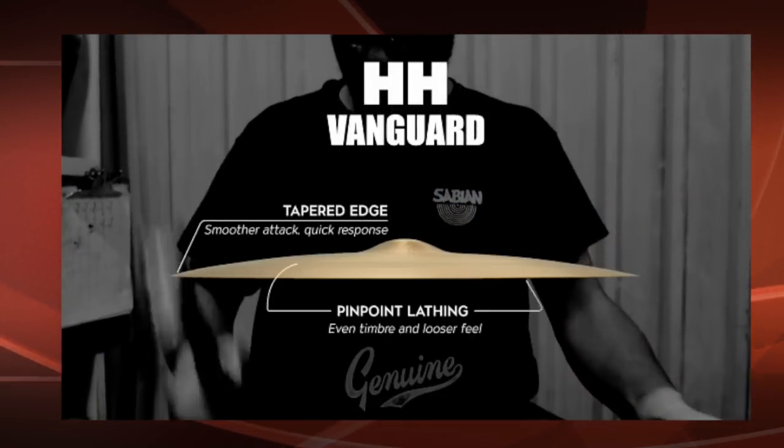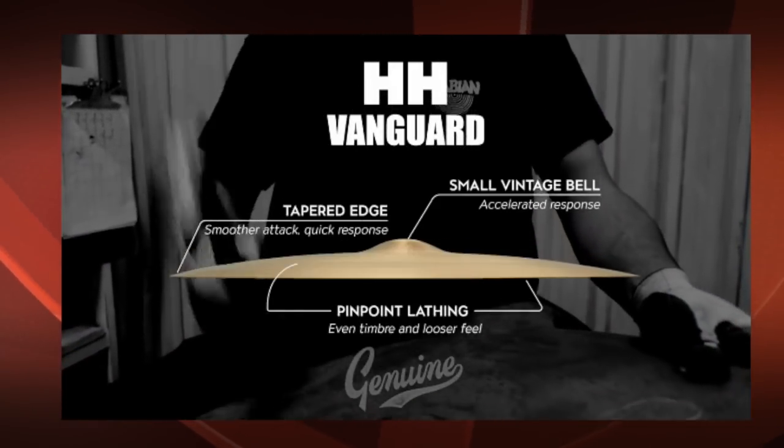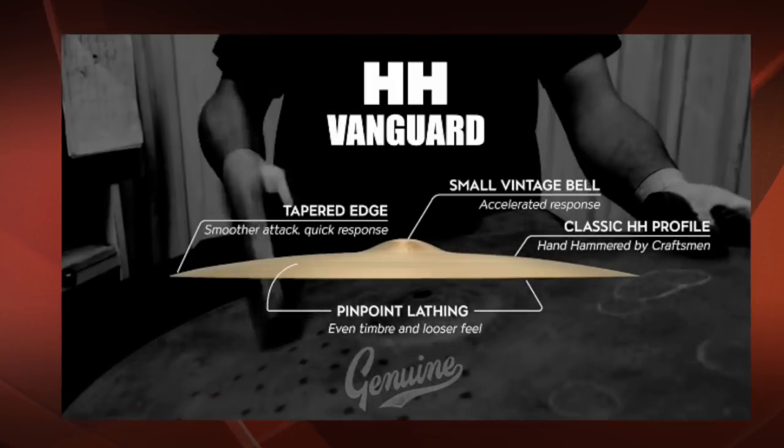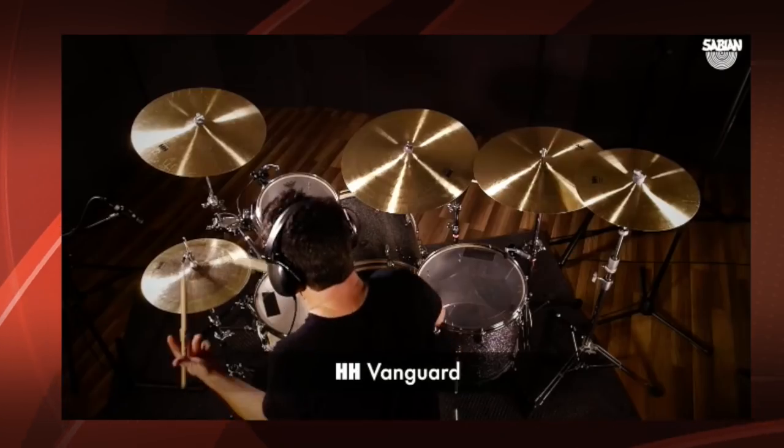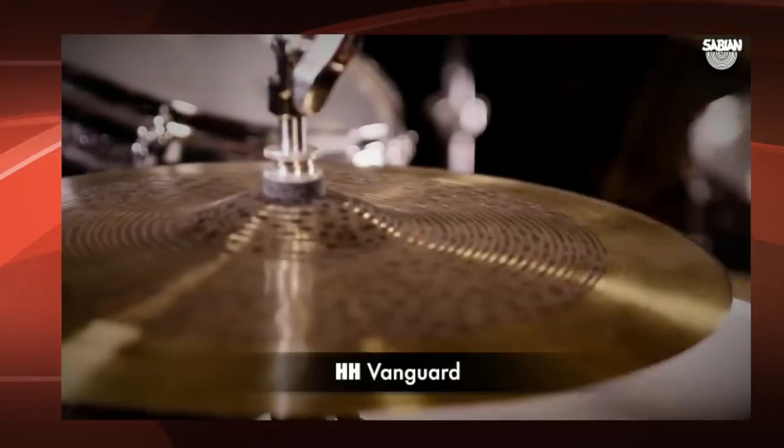I'm proud to now welcome Sabian Symbols as an official sponsor of DrummerNation. The former Crescent Vanguard series are now widely available as part of the legendary Sabian HH models. HH symbols are traditionally hand hammered into shape and sound by Sabian craftsmen.